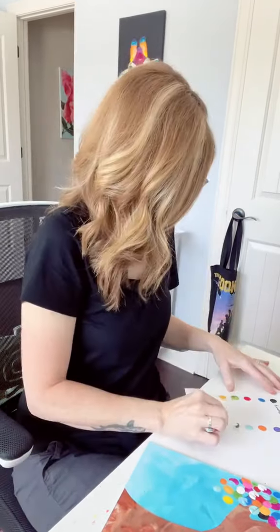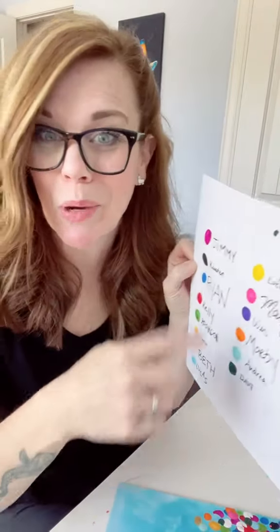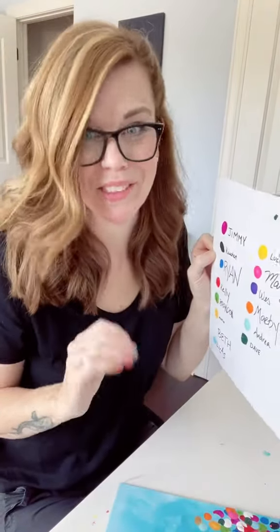Dave feels weird about putting his fingers in the paint, so he's going to use a Q-tip. Dave dropped his Q-tip on the thing, but we are not mad at Dave. It's all right.